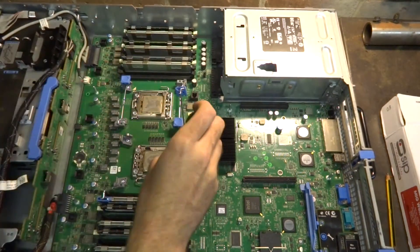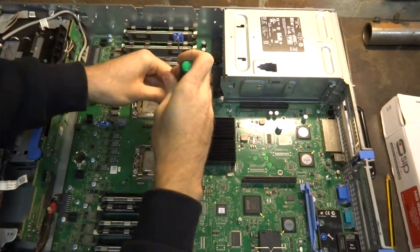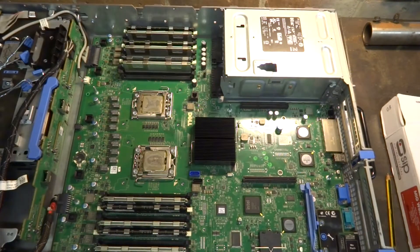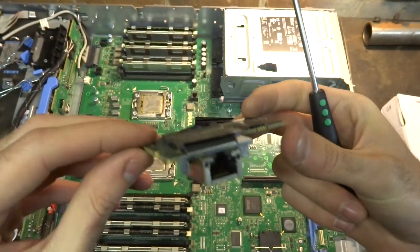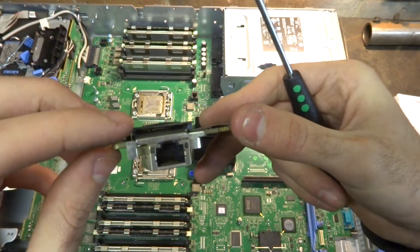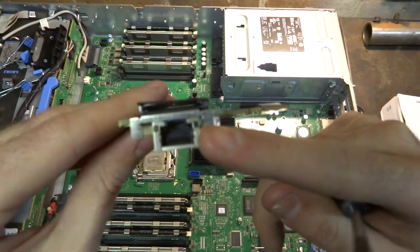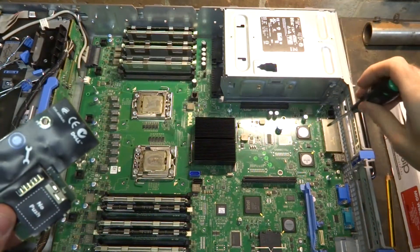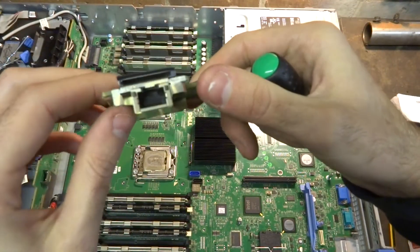So that's the iDRAC interface port, and I think you can load data onto this with an SD card this way, as well as having its own dedicated RJ45 port for the web interface and diagnostics. You can run it through the integrated NIC on the back, but because I've got a switch now, I'm going to run a dedicated line into this.